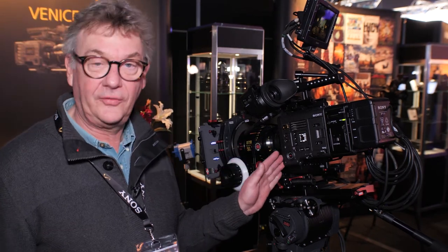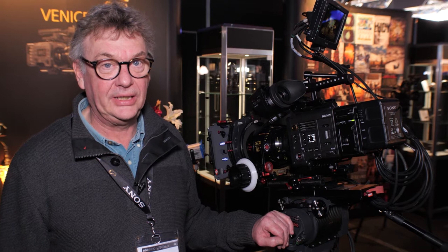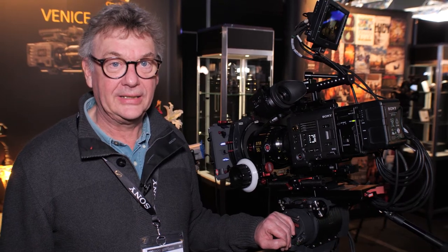It's a full-frame sensor camera that's 3 by 2, which gives us a 36 by 24 millimeter sensor at a resolution of 6K by 4K. We also have built-in eight ND filters, from clear up to ND 2.4, which is a really quick and helpful feature for all cinematographers.